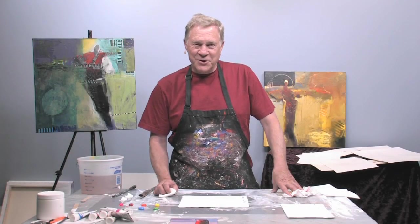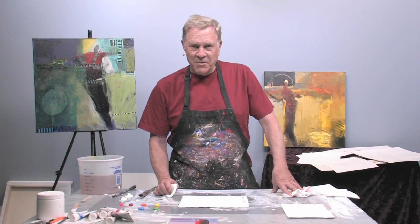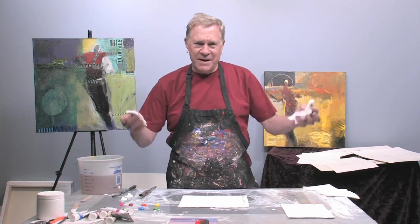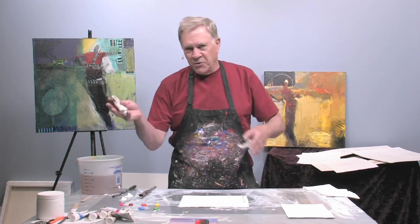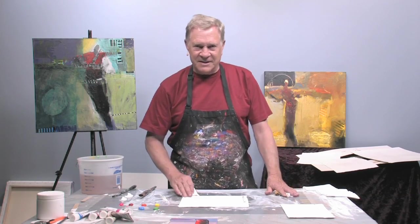Hi, this is Bob Burridge again here to show you a short free video on how to paint glass. It's always a big mystery — how do I paint glass? Well, actually you don't paint glass, you paint the illusion of glass: reflection and shapes and color and things like that.